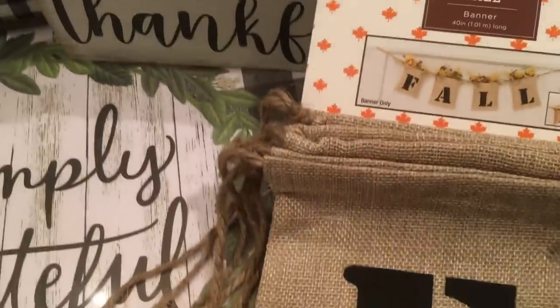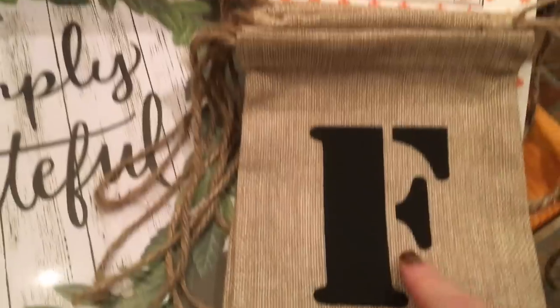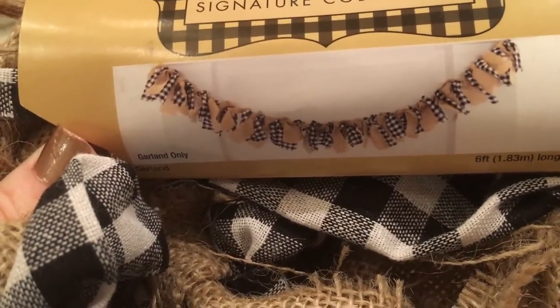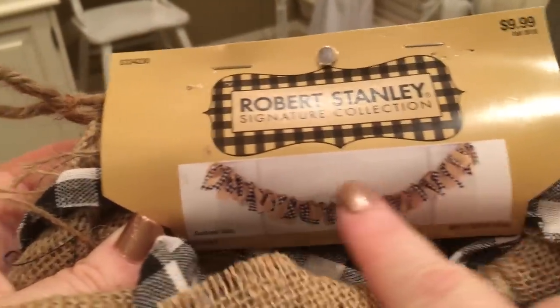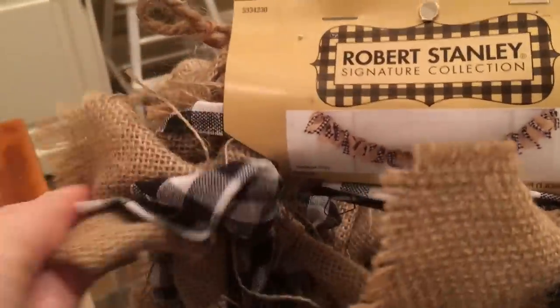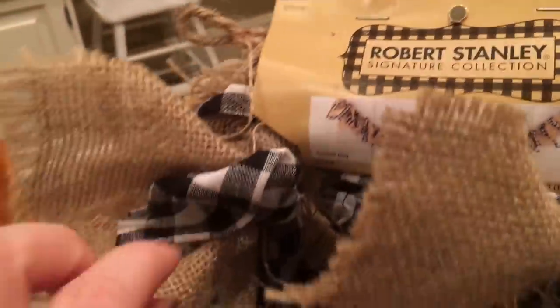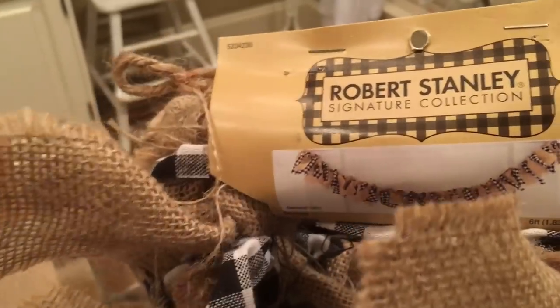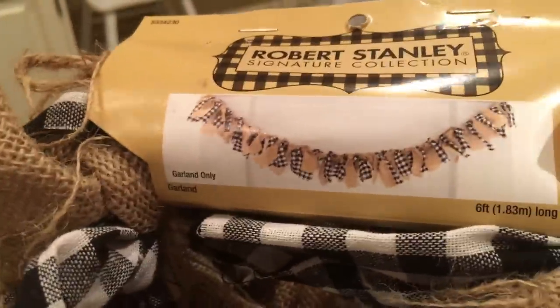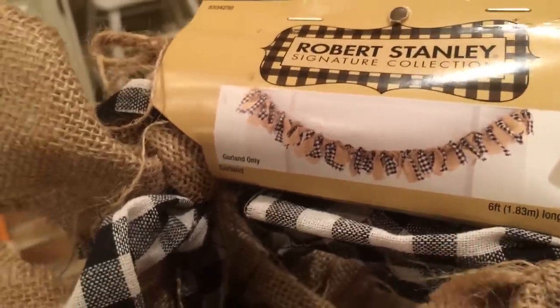The next item is this super cute — I guess you could call it a banner — and there are so many different things you can do with it. I was thinking it'd be cute on my mantle draped across like shown in the picture, but I'll probably also use it come Christmas, wrapped through my Christmas tree. Hobby Lobby is really coming out with a lot of cute black and white check for fall and Christmas. This was $9.99 and 40% off, and it's six feet long.